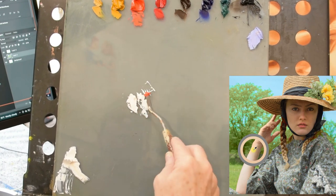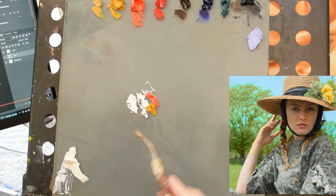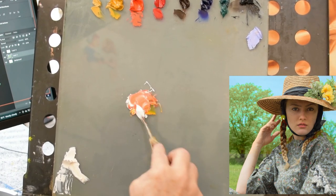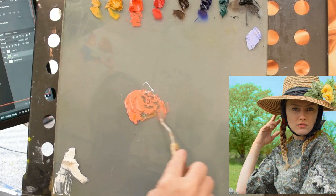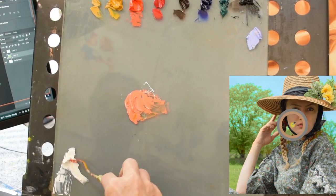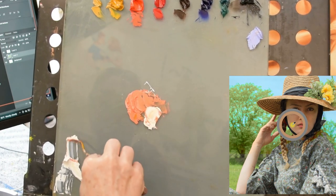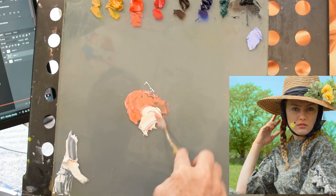Since I'm mixing one of the lightest flesh tones, I'm going to start with white and dip into a little bit of cad red light and grab some of that gold yellow ochre. And that's going to give me a nice sort of peachy mid-value color to have on my palette to work from. And we're going to make a lighter pile.